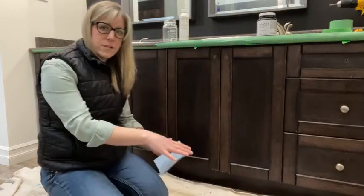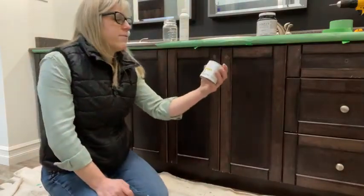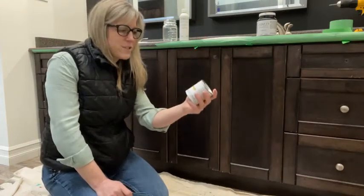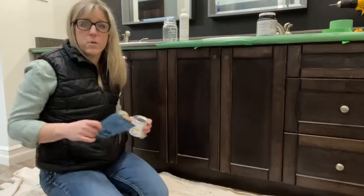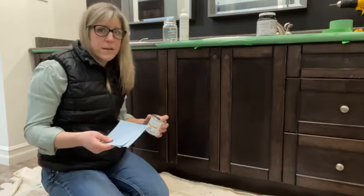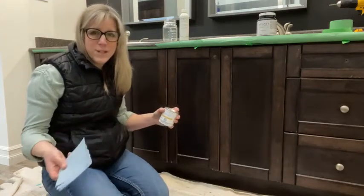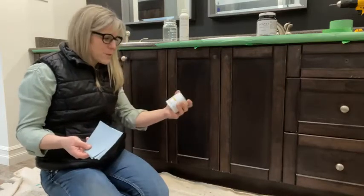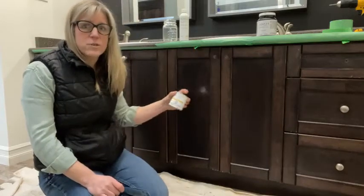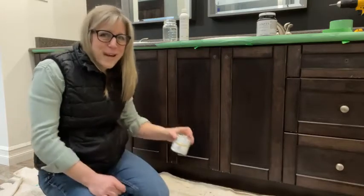I've got some rags for cleanup. For finishing on the darker color, I have a natural stain and finishing oil. The natural stain and finishing oil is for darker colors only. If you were going to go with a lighter color — the white picket fence or casement color — then you would use a Tough Coat. It's a finishing coat, and that's water-based versus this natural stain and finishing oil, which is oil-based. It gives you that extra added protection, which I always recommend when you're working in a bathroom or kitchen where there's definitely splashes and water happening.